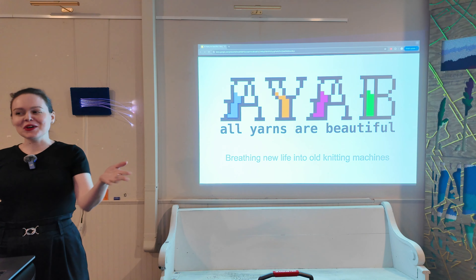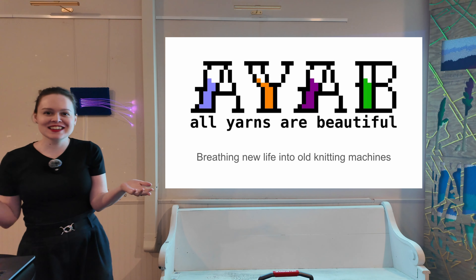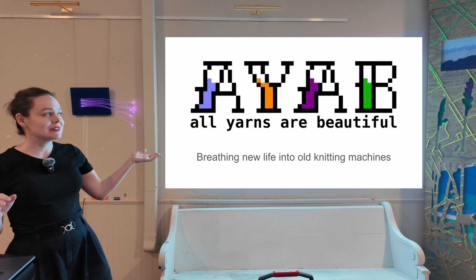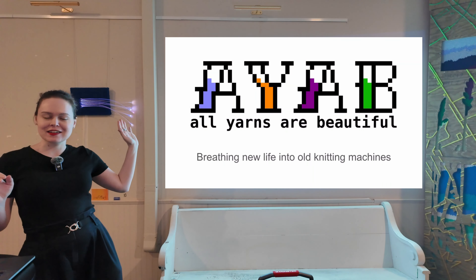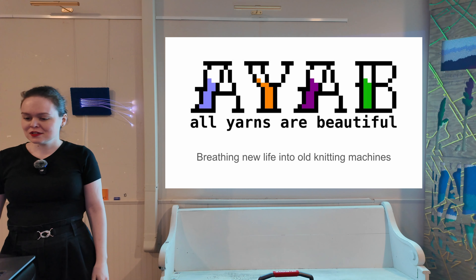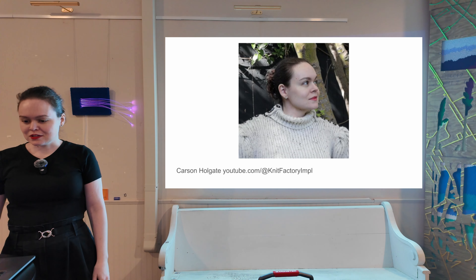I'm Carson, as you all know by this point. I'm here to talk about AYAB — often pronounced AYAB, but I still can't get in the habit of that — about breathing new life into old knitting machines. So first, a little about me.